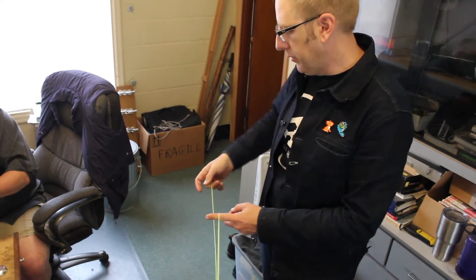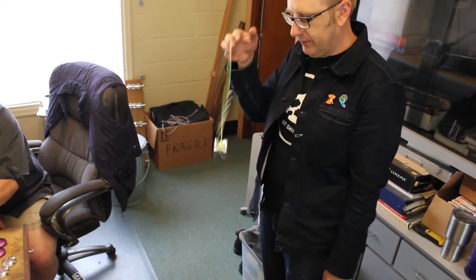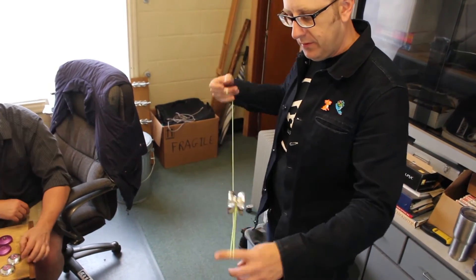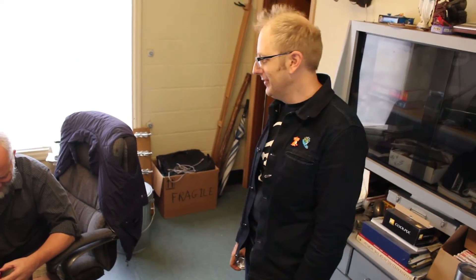The project started off on a train with a rad idea to make a really lightweight, really responsive yo-yo for this new, modern responsive style of play. I think we nailed it. This yo-yo is fantastic.